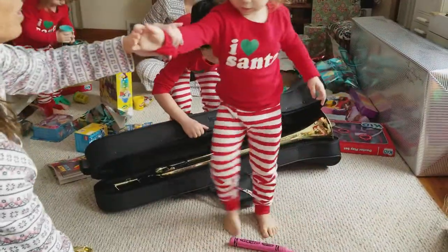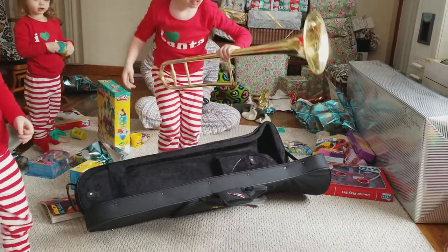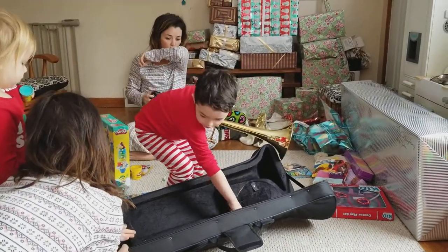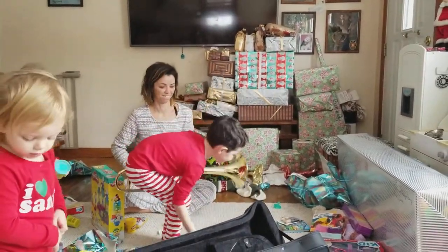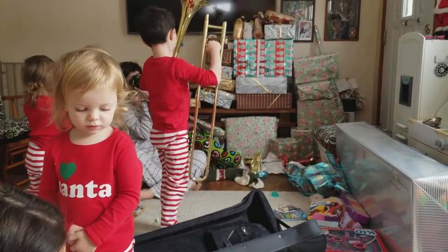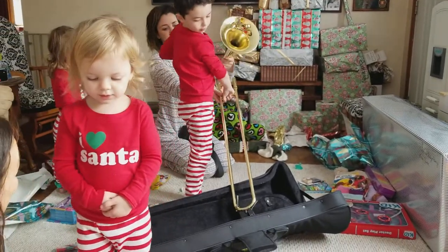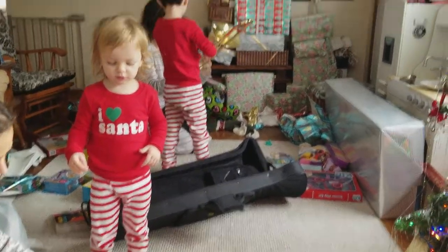I'll help you open it. Whoa, how does it go together? Here Ram, let me help you open this one — it's yours. I don't think that's a kid's. Oh my gosh, do you know what this is? Elmo! Do you know what Elmo does? Yeah, that's a real watch. I gotta figure out how to do it.